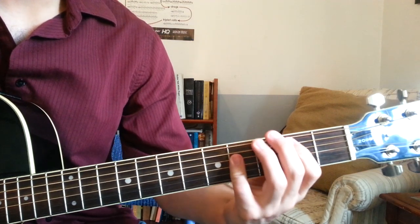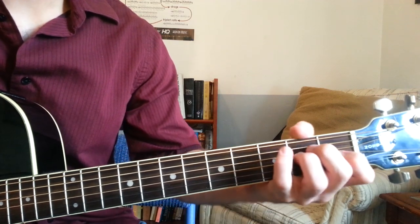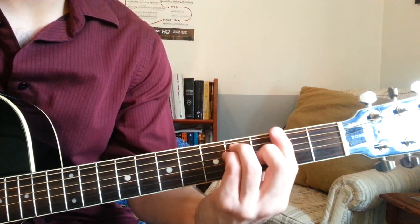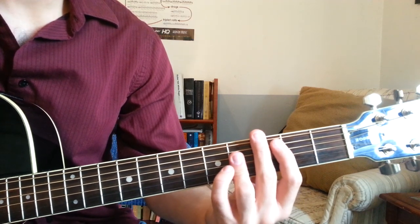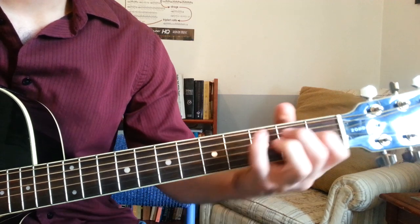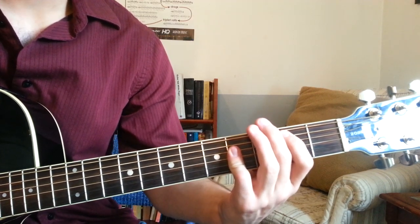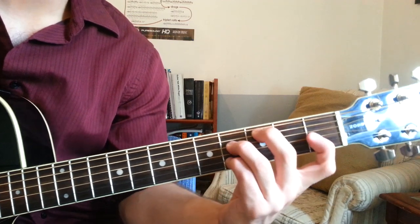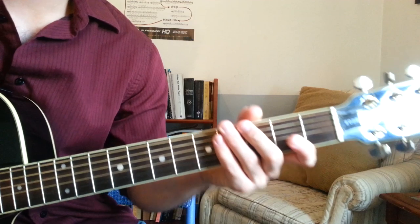So if you've got any questions, please let me know. I'm going to post all of these chords and their shapes in the info. I hope you enjoyed. Good luck on this one — it's tough, I understand. You'll almost get it if you really practice. I just practice this chord a lot. This one's hard. All right, I'll see you next time, guys.